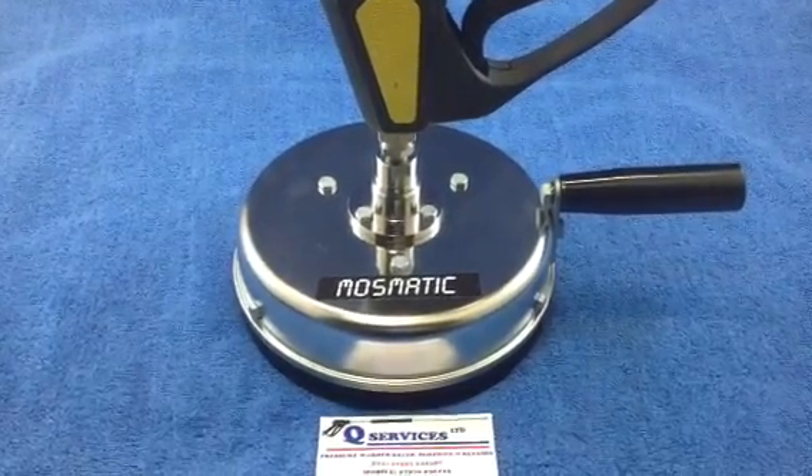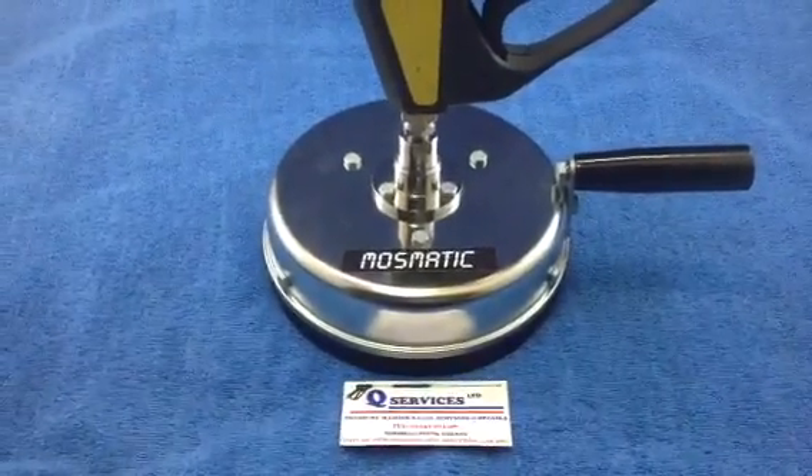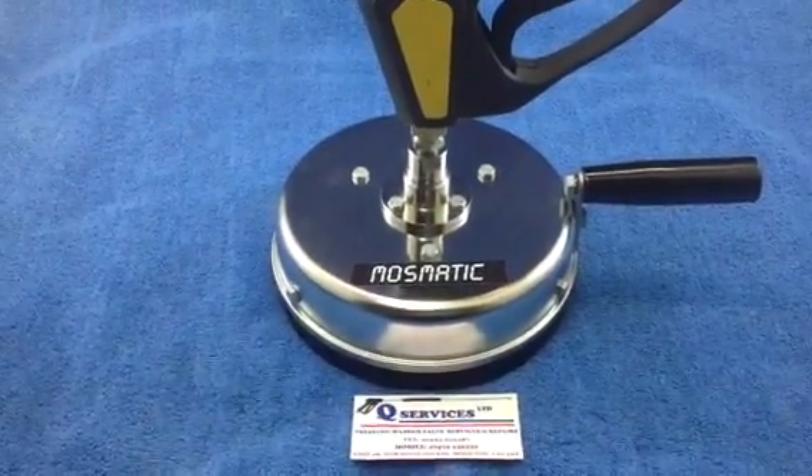Hello, Q-Services, Q-Washers, eBay and YouTube. What I've simply got here is a Mozmatic 200 Mozmatic hard surface cleaner.